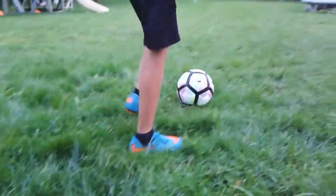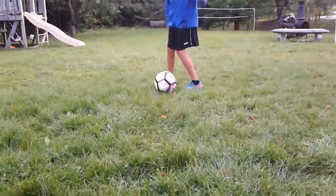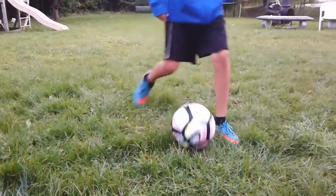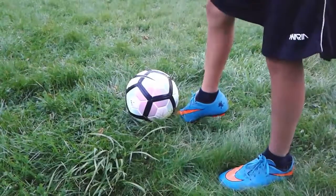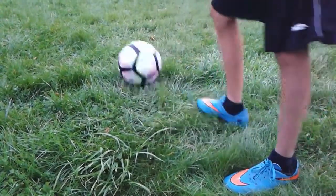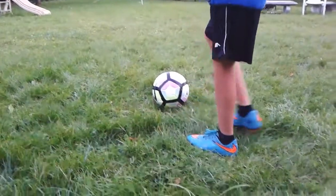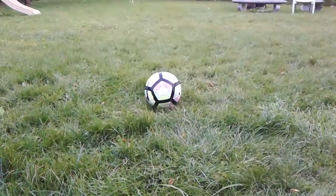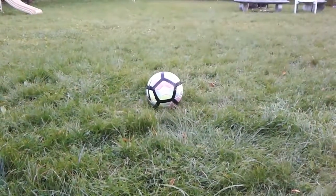The first thing is you are going to want to get your foot under the ball like this when you strike it. You're going to want to go under the ball. I'll show you. Just get your foot all the way under the ball and kind of run up like this and go under the ball like that.